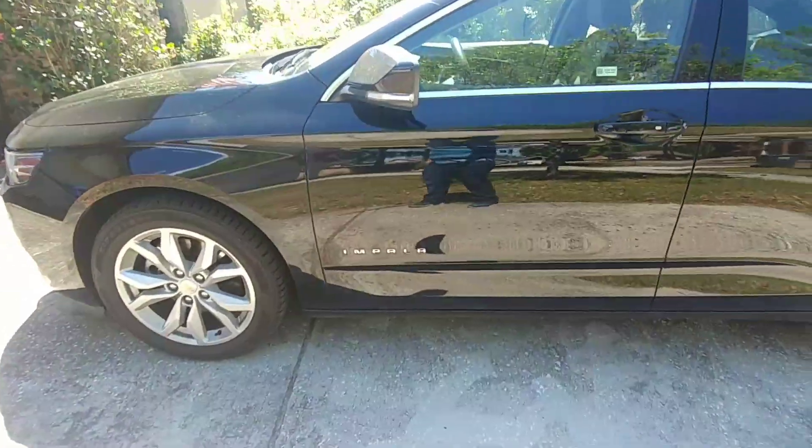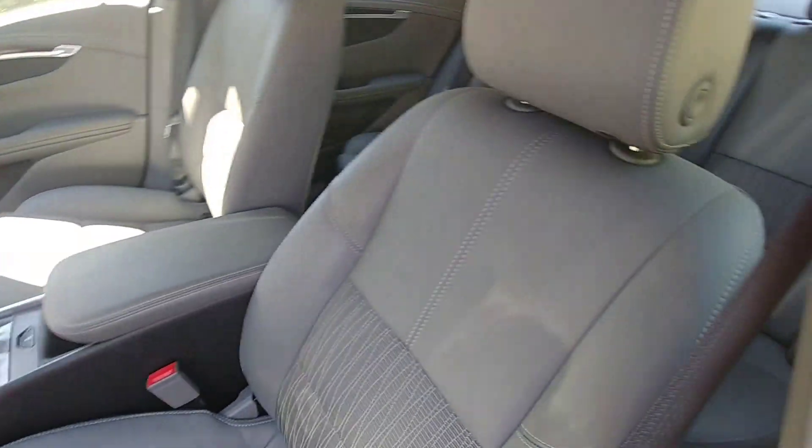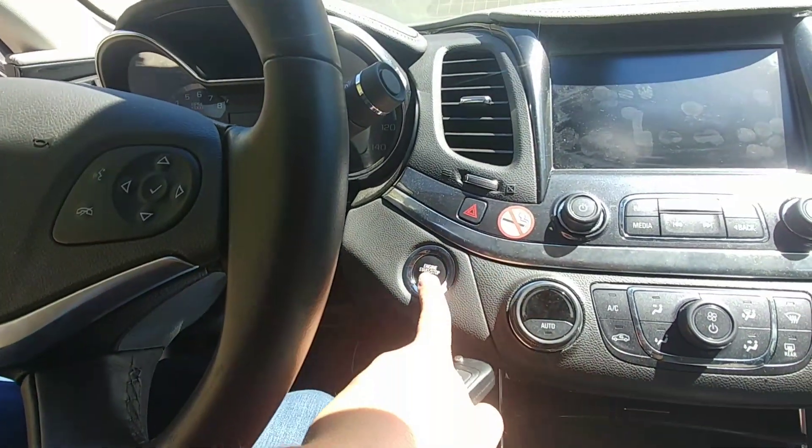Alright, let's go ahead and get inside. We've already done a walk-around in one of these — not different at all. I think the interior is the same too. Push, hold your foot on the brake, button start.